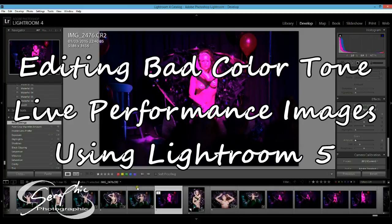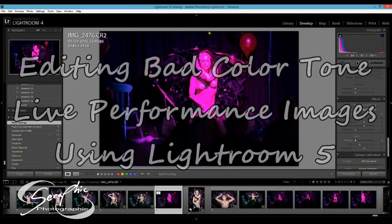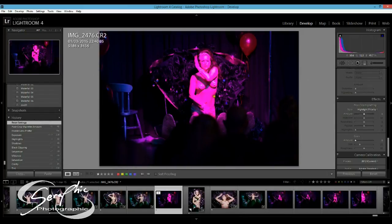Hi there, my name is Craig, Craig Siratic, and I'm going to talk about how I edited this picture here, which was a live stage shot taken at a secret show in Sheffield — a barless show at the start of March.